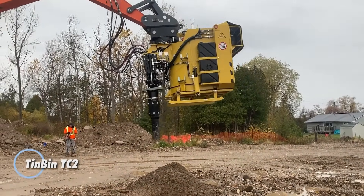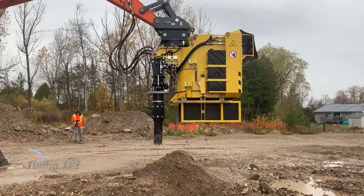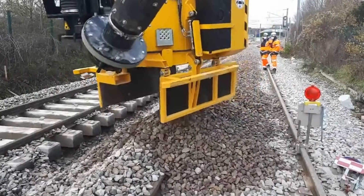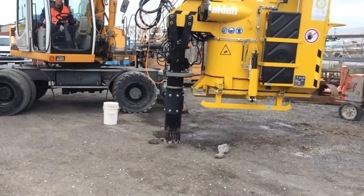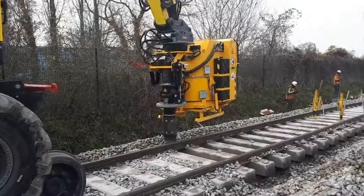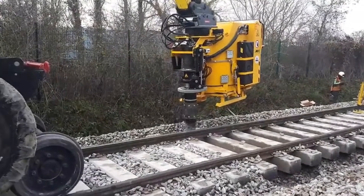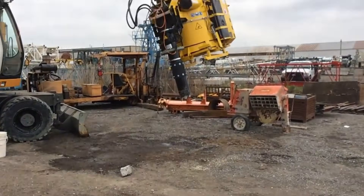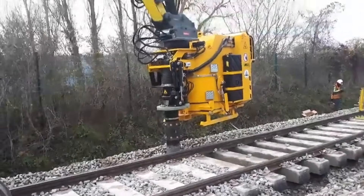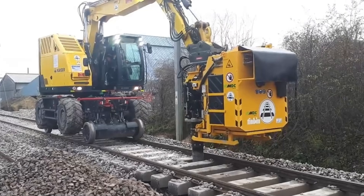The Tin Bin TC2 is a dry vacuum attachment that turns a standard excavator into a high-powered suction machine, removing the need for manual digging or extra vacuum equipment. It uses hydraulics and pneumatic suction with a radial ventilator to lift soil, gravel, and debris into its onboard container for easy disposal or transfer. Compact and lightweight, it works with excavators of 16 tons or more. The TC2 features a suction tube that reaches up to 3.5 meters, making it perfect for utility potholing, ballast removal, ditch cleaning, environmental cleanup, and digging around sensitive underground utilities.